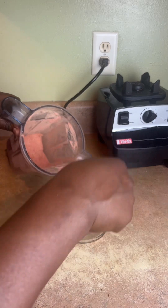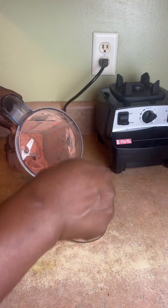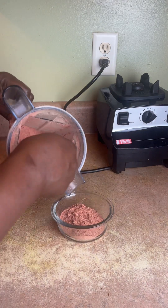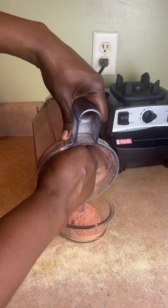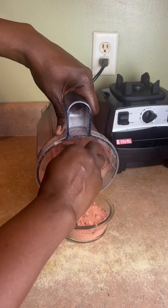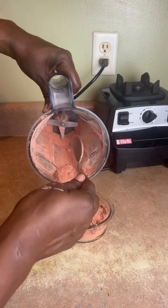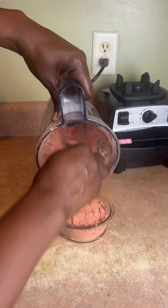So pretty — look at the color. You know they sell this at the store. You can make it yourself right at home.